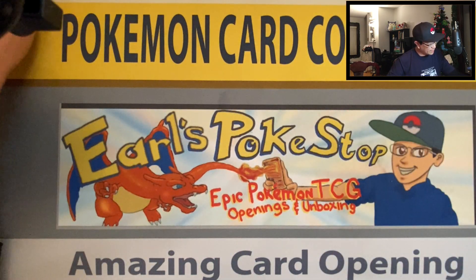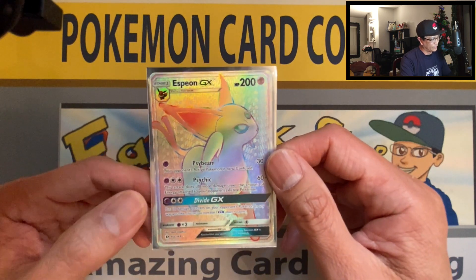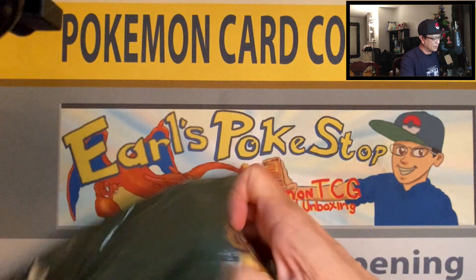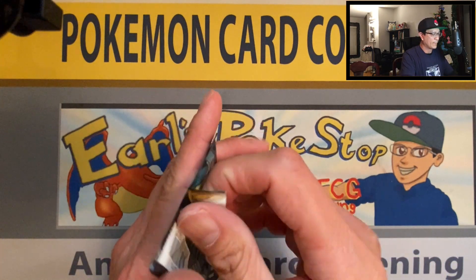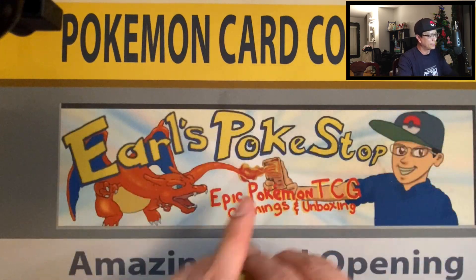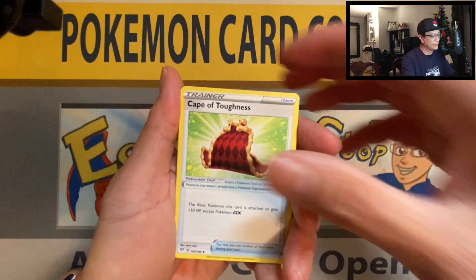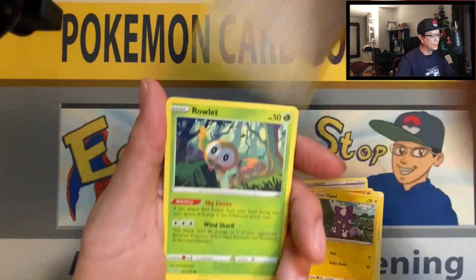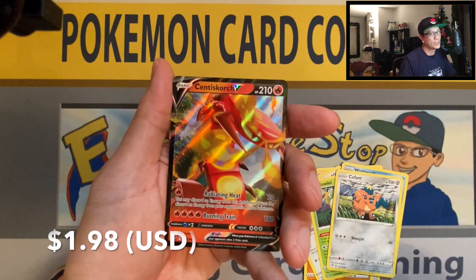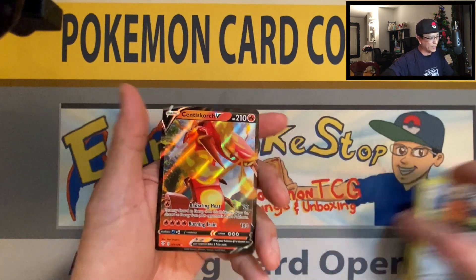Okay, short recap — one banger, a Rainbow Rare. Very awesome. It's time for the mystery bag. Let's see what we can pull here — Darkness of Blaze. One last pack to end the video. Four cards up front: Fire Energy, Cape of Toughness, Powerful Energy, Solrock, Toxel, Skiddo, Rolycoly, Whimsicott — reverse holo.